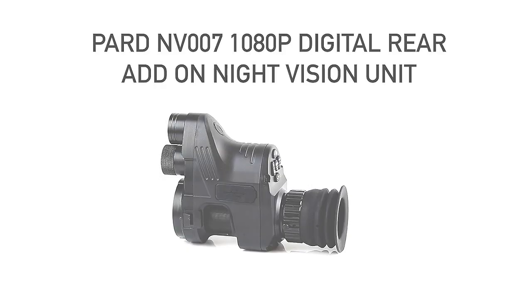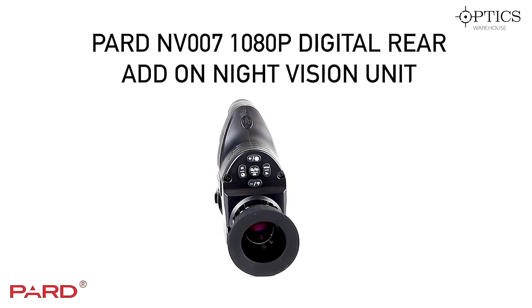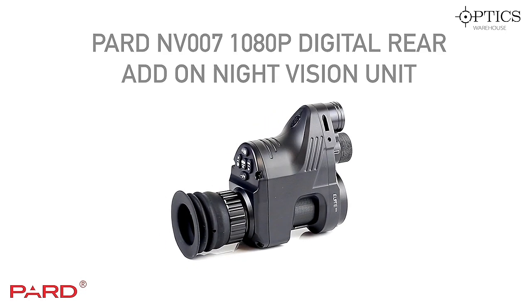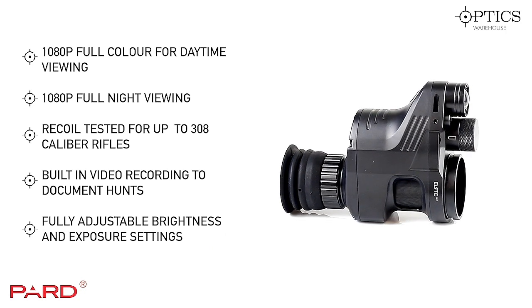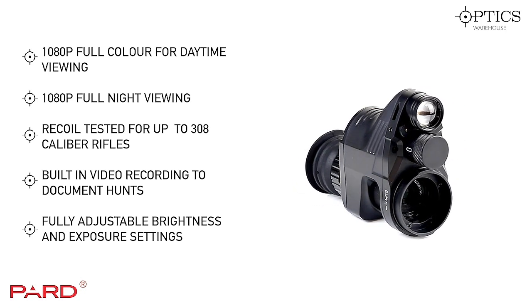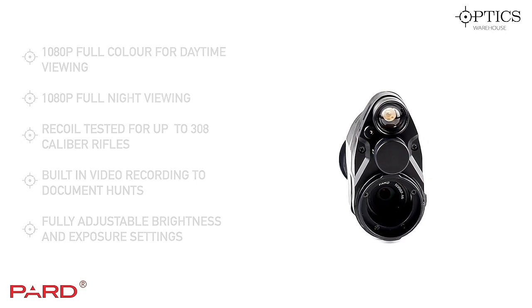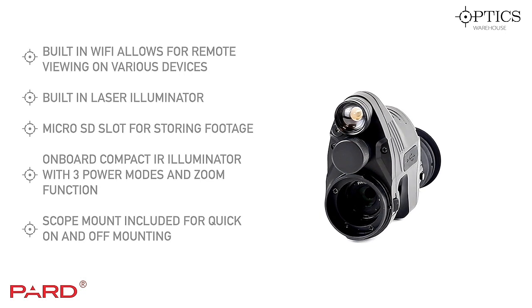The Pard 007 offers 1080p full color viewing for both daytime and nighttime, allowing you to record in full HD. It's recoil tested up to .308 caliber, so it should cope with any rifle you're looking to put it on. The only thing to bear in mind is that with heavy loads you may struggle with the eye relief, so just be a bit vigilant on that.